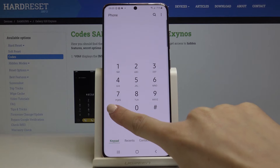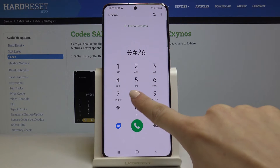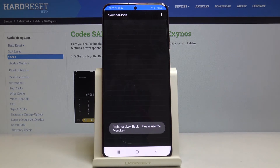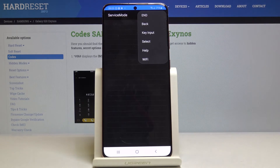Another code is a bit longer: *#0283662#. As you can see, here you've also got service mode, but it's a bit more advanced. If you click on the more icon, you will be able to access some further options and features. Just pick the one you would like to access, and that's it.